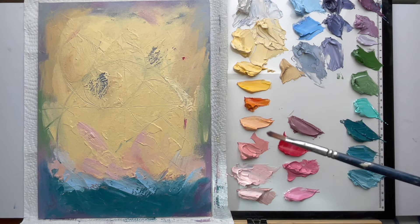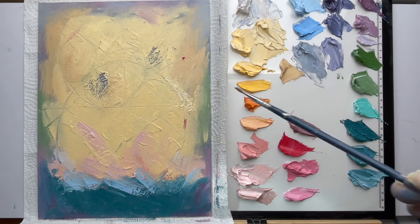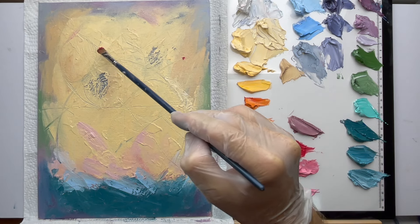Now let me do a flower and we'll go with a bold statement red. Red always attracts a lot of attention, so let's be strategic about where we place it. I usually go for the tip of the triangle, but let's go for maybe this area here — it's where the ellipse meets and the edge of the triangle. We'll just do a nice blob of red there.